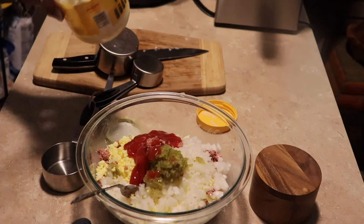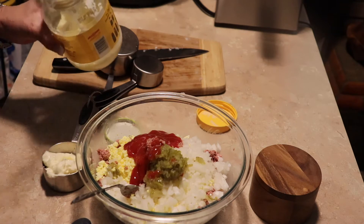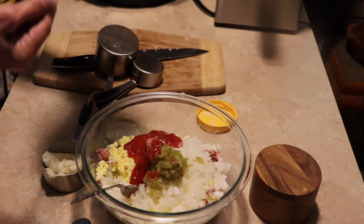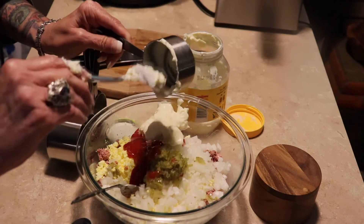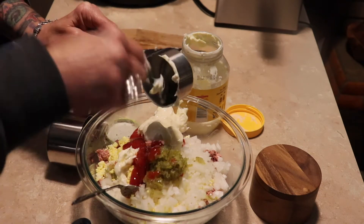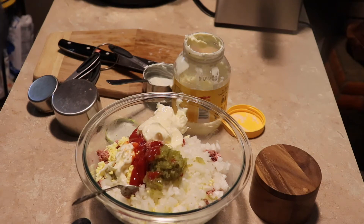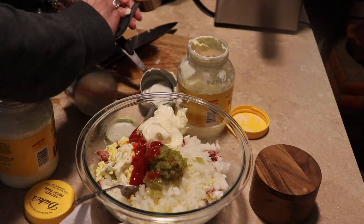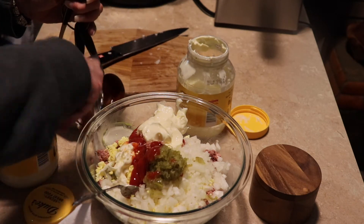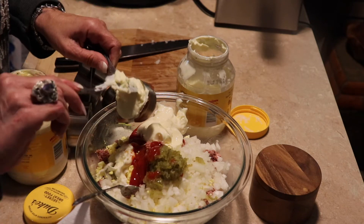And then I'm going to need some more mayo. Probably this is one half cup. I'm going to have another jar I need to open. So that was one half, and then we'll do a quarter cup — I'm making a mess — then we'll do a quarter cup, making that three-fourths cup total of mayo. We'll mix that up and see how it goes.